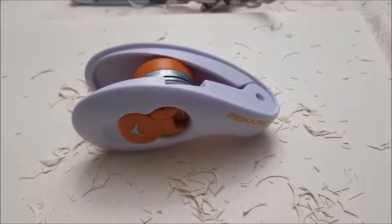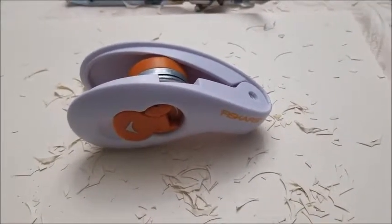Welcome to today's tutorial on how to empty your Fisker two-in-one corner punch.